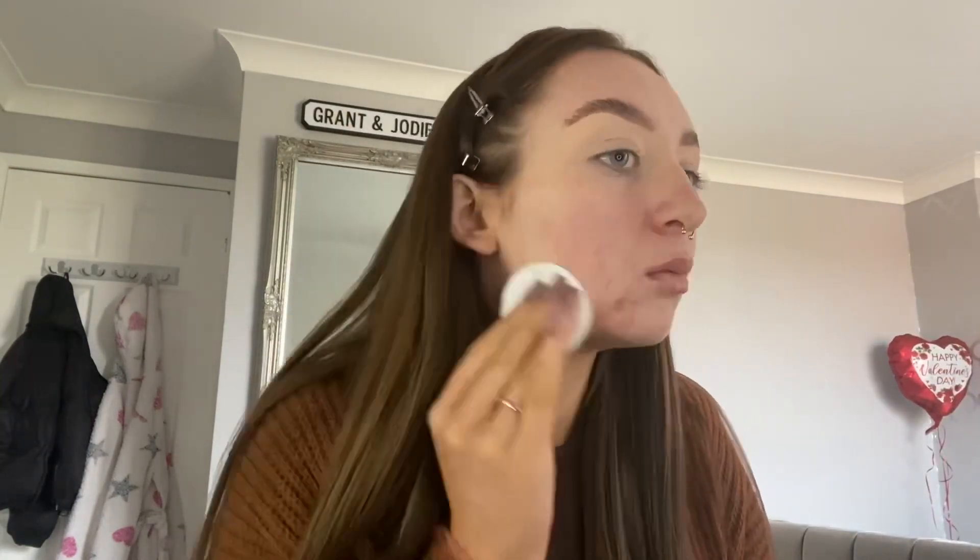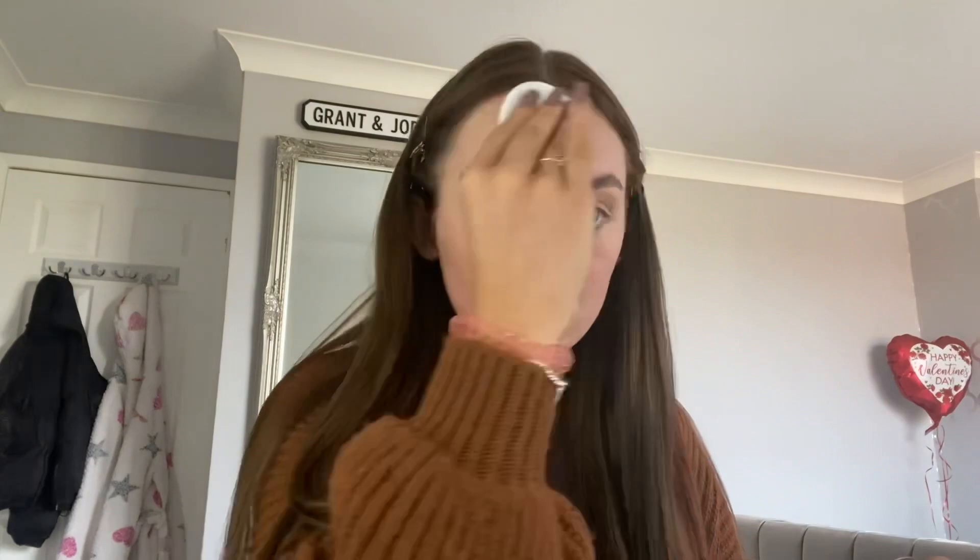First, I'm just going to be taking the Simple cleansing lotion, applying it to a cotton pad and then applying it all over the face. Again, I'm just going to take the Simple facial toner, apply it to a cotton pad and all over the face.